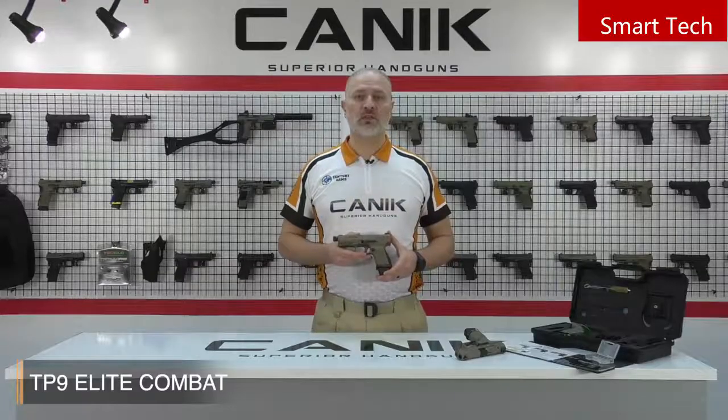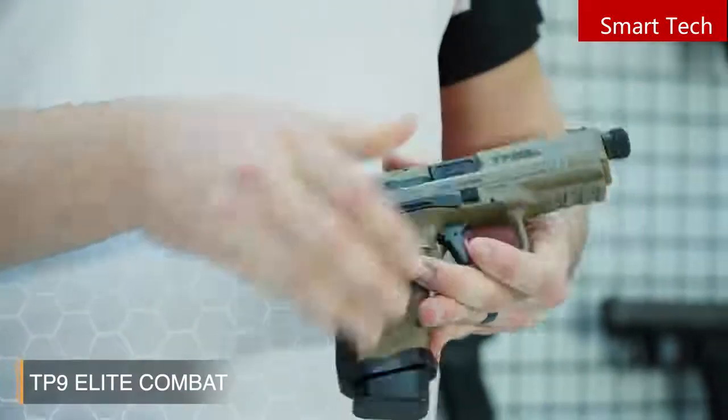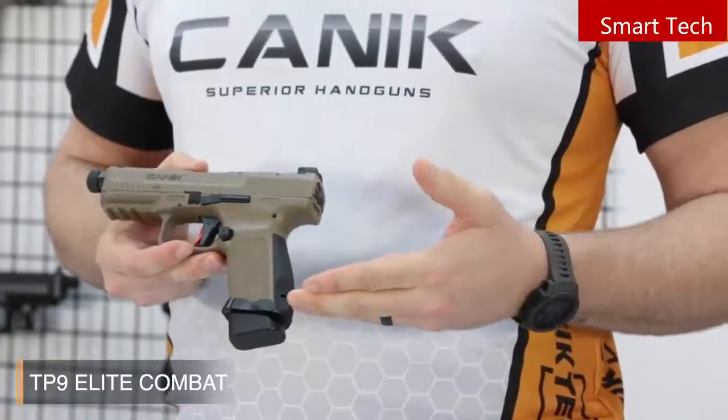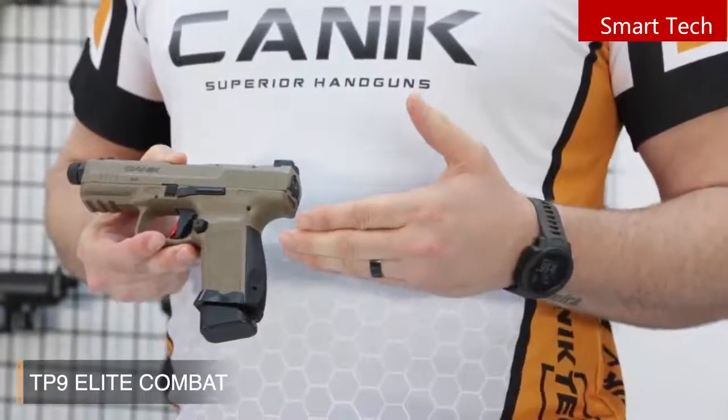One of the cool features is the ambidextrous slide-stop lever, located on either side of the frame. And here's another Salient Arms design part — the Magwell. It's aircraft-grade aluminum, and it really helps the magazine go in real easy.